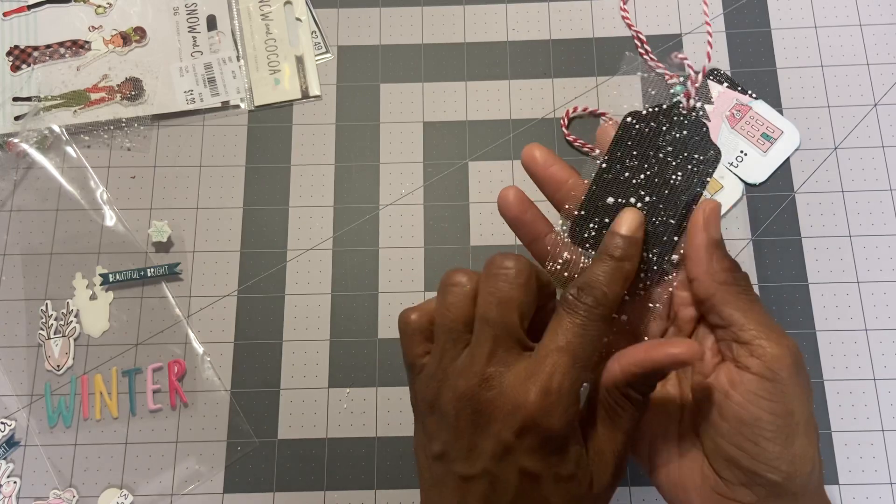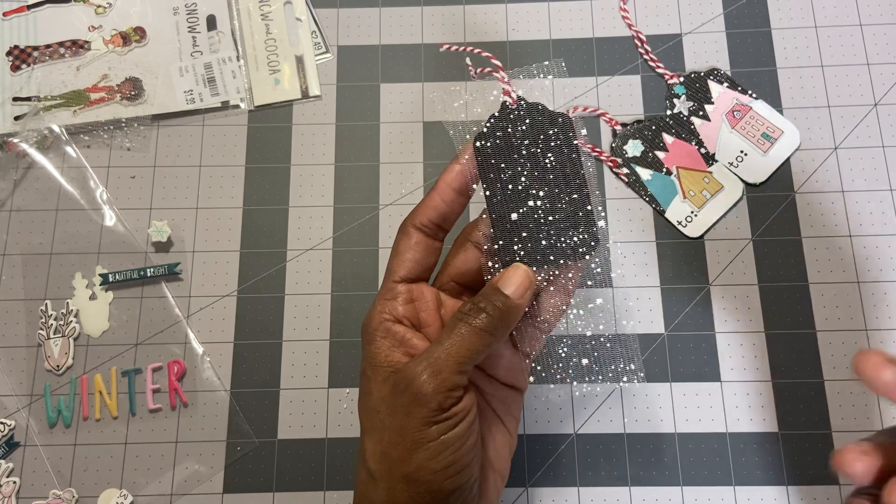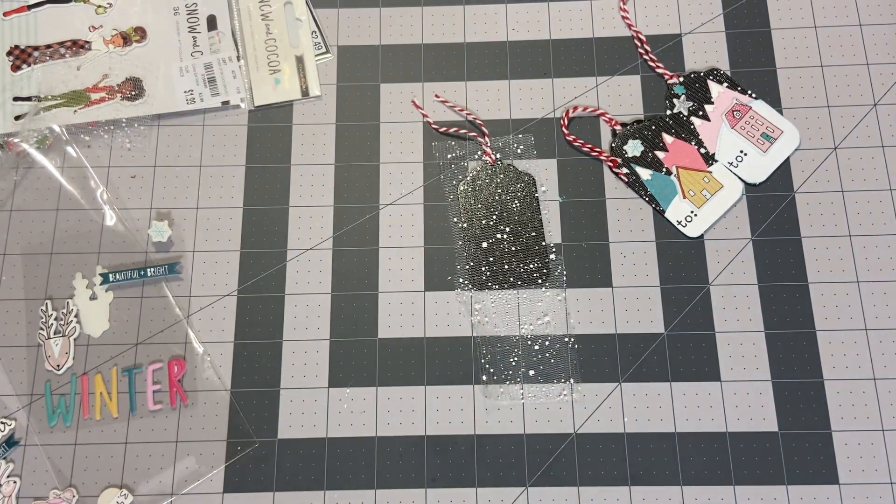Basically, all I did was take my tag and spray it with some adhesive spray that sticks to almost anything.